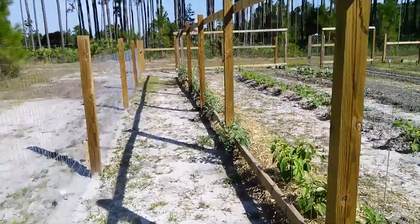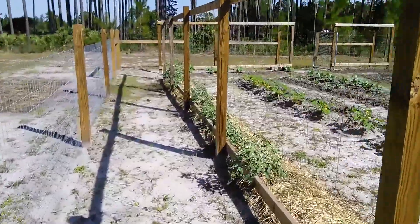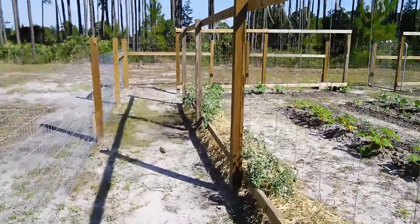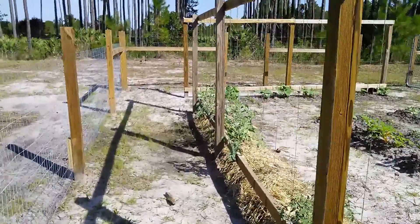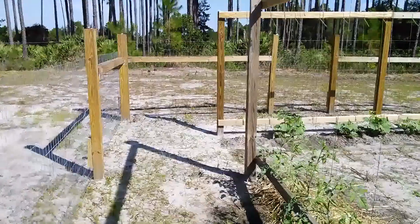Deer tracks on the outside, none on the inside — and right now there's some good eats on the inside, so I guess it's working. The total area of the garden is about 75 by 50 feet.